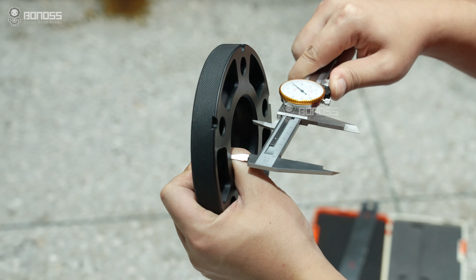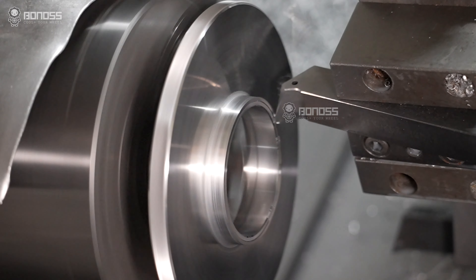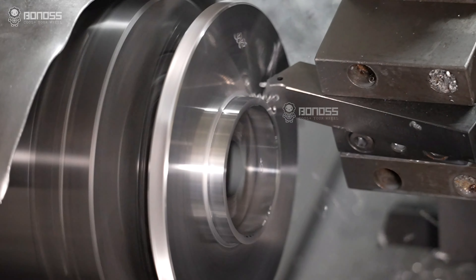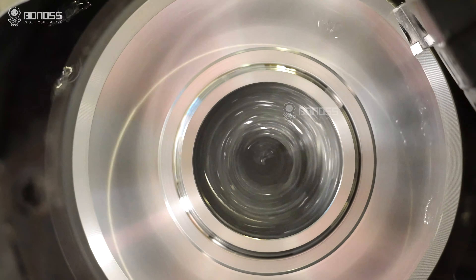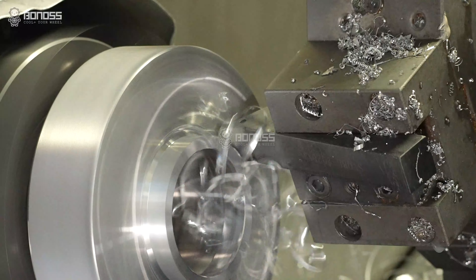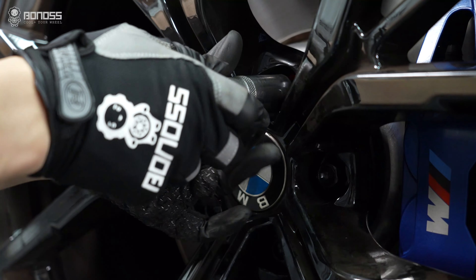From sizes to tolerance, we are strict with ISO standards. For connecting parts, the higher the precision, the better the performance. The amount of tolerance reflects the precision. Bono's hub center wheel spacers are CNC machined, precision at 0.02mm tolerance. This eliminates any potential gap, ensuring a perfect installation.